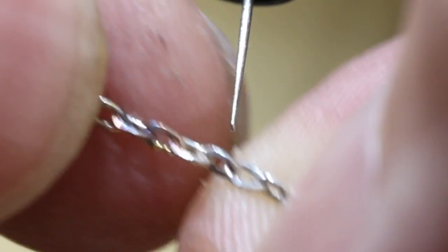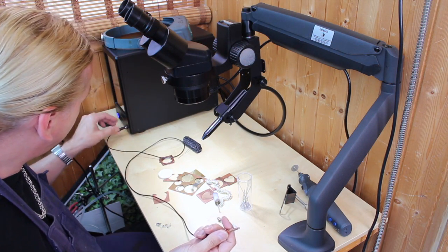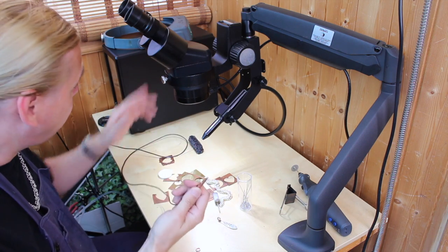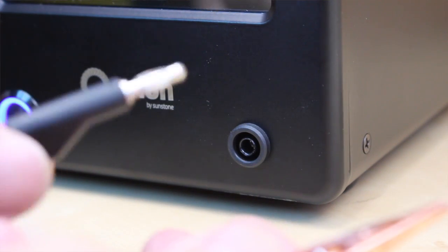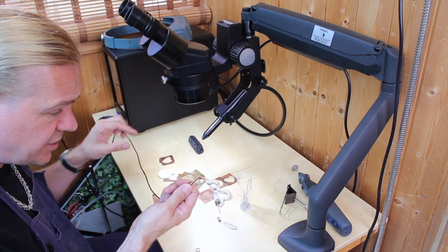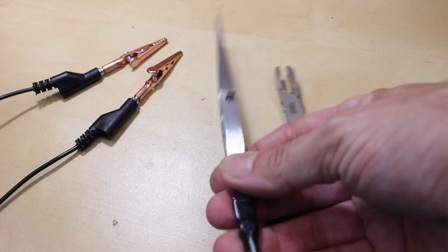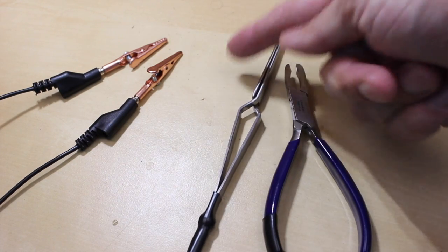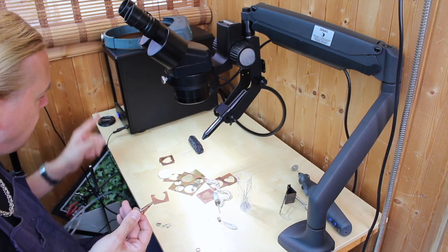A couple of features I like: you have an accessory connector at the back where you can plug your crocodile clip in, but you've also got one at the front. So if you want to change accessories — crocodile clips, locking forceps, pliers, and all kinds of accessories that come with it — you can just plug them in the front there. That is a really nice feature.